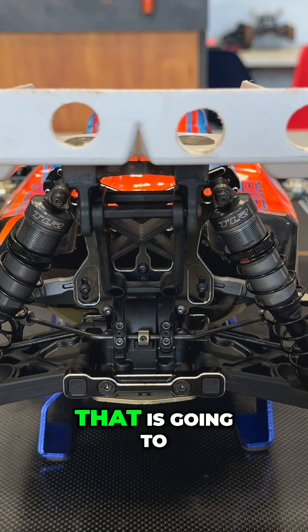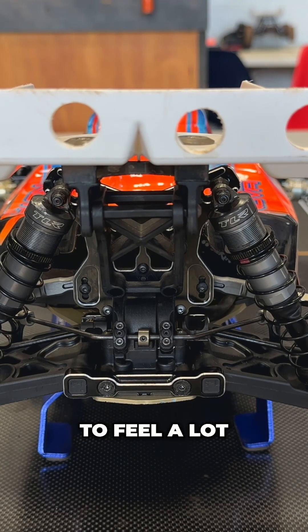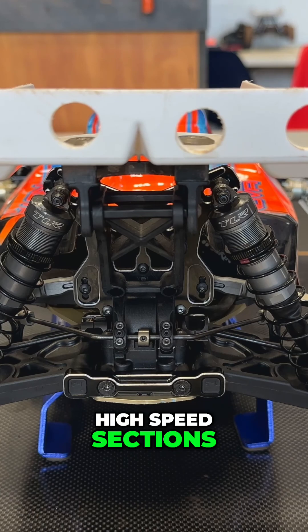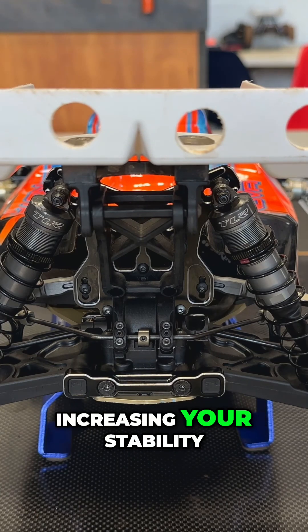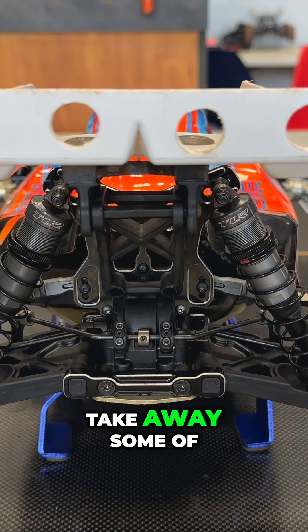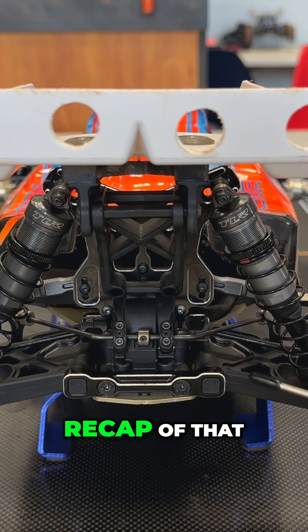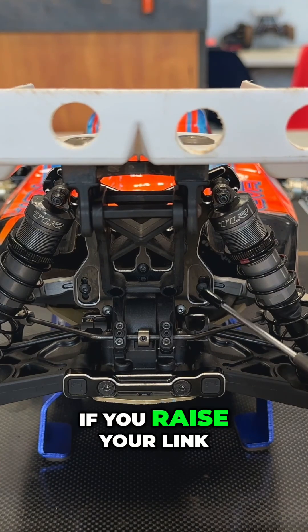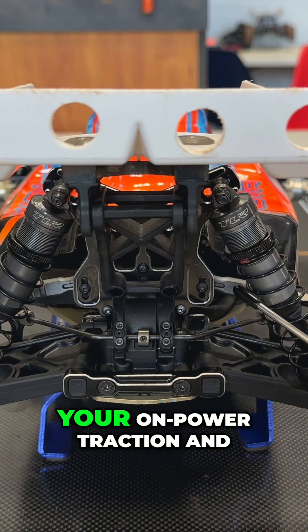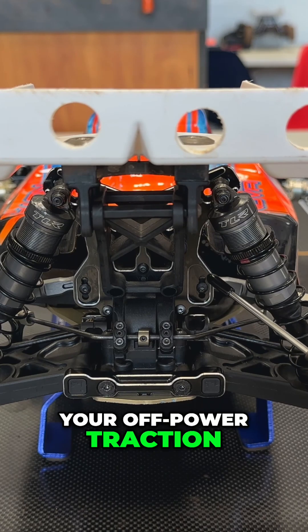As we go up, that is going to increase your on-power traction — the car's going to feel a lot more stable in the high-speed sections. But because you are increasing your stability and traction, you are going to take away some of that rotation on power. So just as a quick recap: if you raise your link, you're going to increase your on-power traction and decrease your off-power traction.